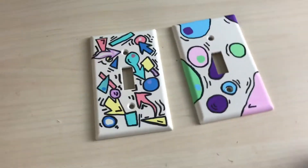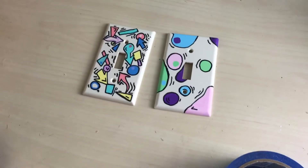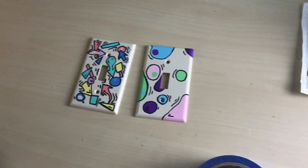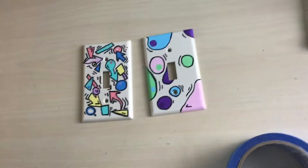Okay, so here's the finished result. They look really cute. So if you want a part two to this where I customize more of these, comment down below, because this is super fun to make and I would be happy to make more.